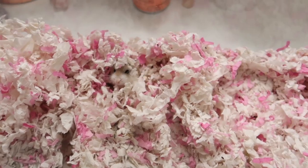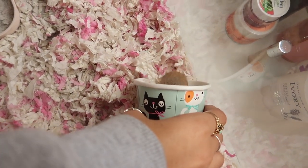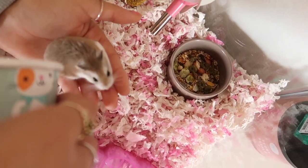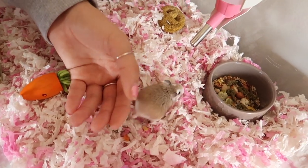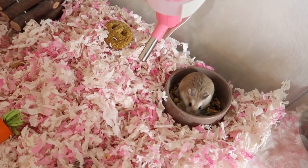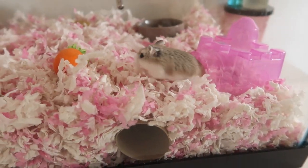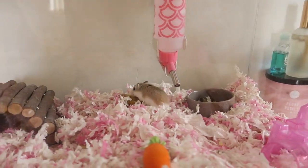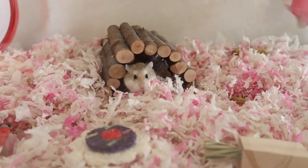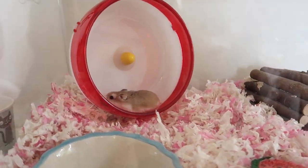Oh, she's so cute. Come out! She always goes to her food first.